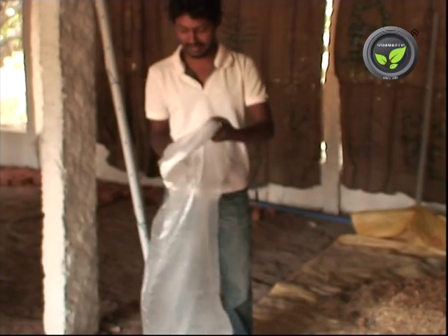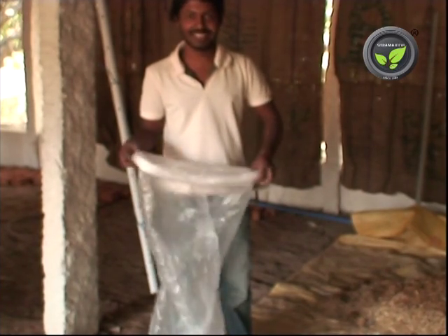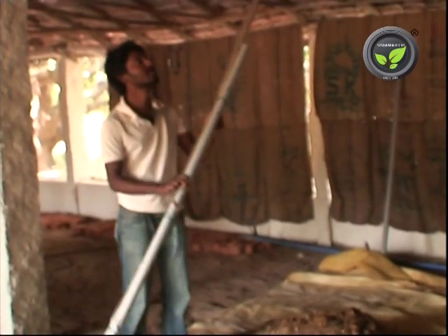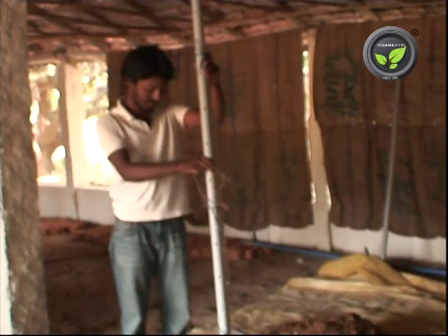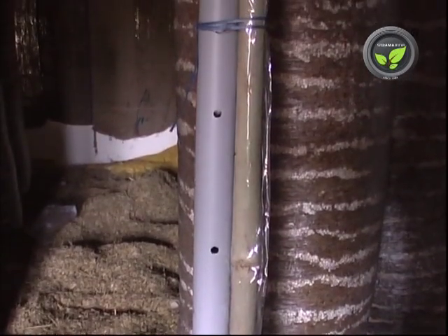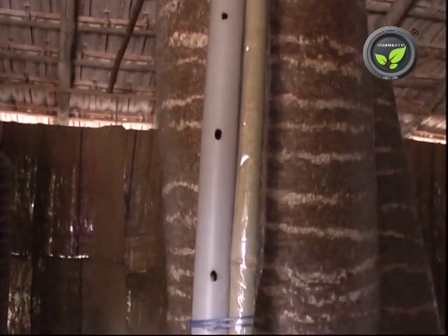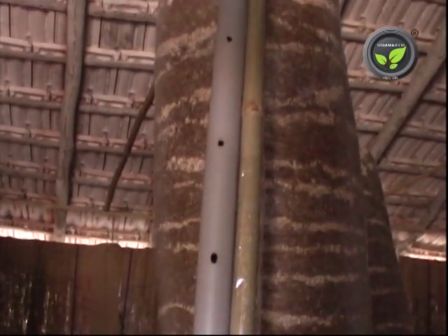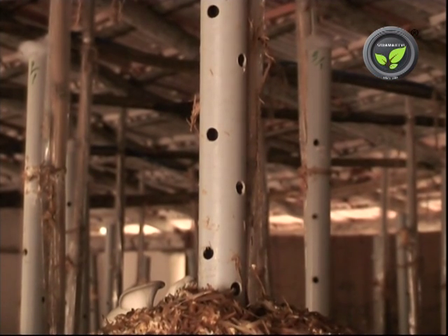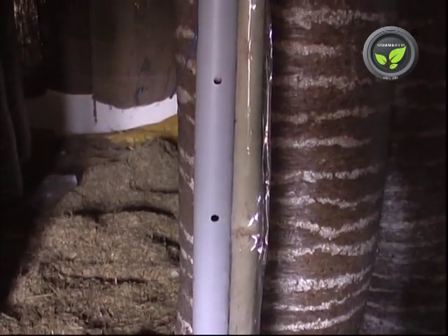The next step is spawning — mixing the fungal spores with the straw. Take a plastic tube of 80 gauge thickness, 16 or 20 inches in diameter and 7 feet in length. Take a 7-foot long PVC pipe of 2 inches diameter and drill 10 mm holes along its entire length at 2 holes per 3 inches gap. This pipe and its holes are necessary for the release of heat and gases from the substrate during the spawn running stage; otherwise the straw will decompose. A still bigger pipe with more holes is better. A bamboo stick covered with plastic is provided for support of the cylinder.